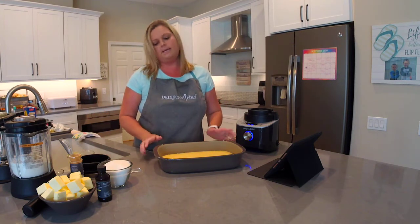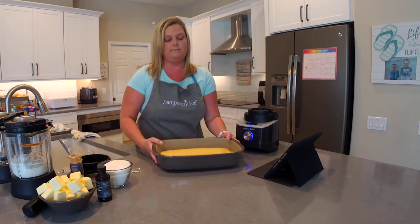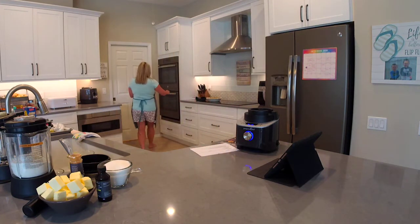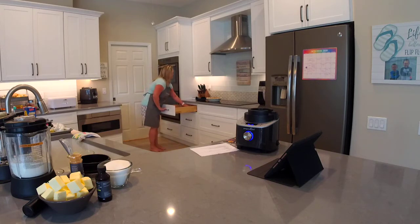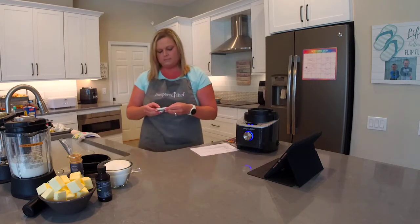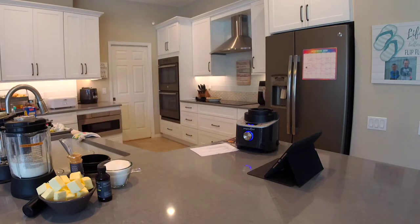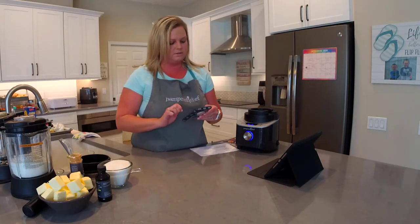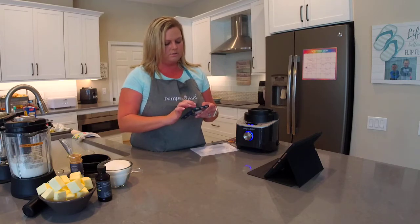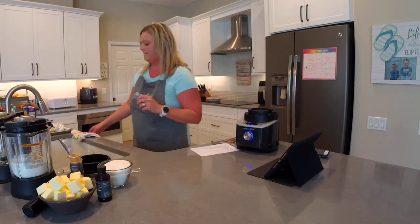We're going to put this in the oven at 350 degrees and set a timer for 15 to 20 minutes. I realized I didn't have my phone in front of me — the timer's not working. I should have just told Alexa or Siri to set a timer. So let's do 17 minutes — it says 15 to 20, and I hate that. Give me an exact time, right?